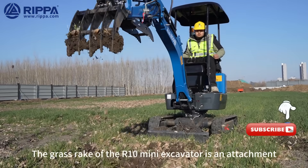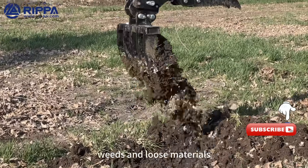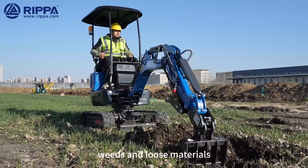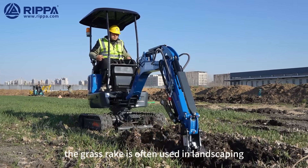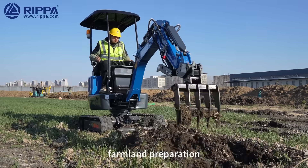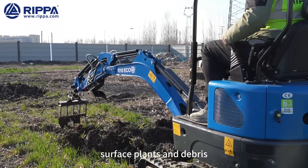The grass rake of the R10 Mini Excavator is an attachment specially designed for clearing grass, weeds, and loose materials. With its special rake tooth design, the grass rake is usually used for landscaping, farmland preparation, and any operation that requires the removal of surface plants and debris.